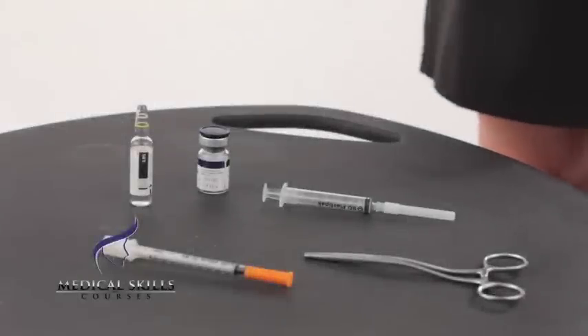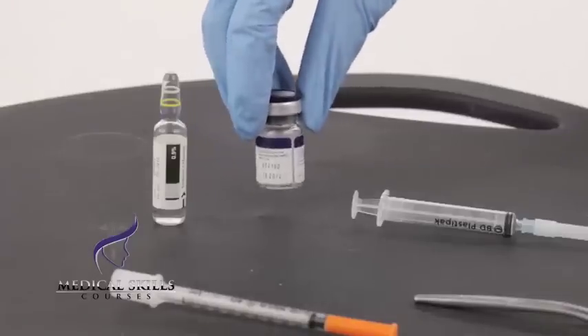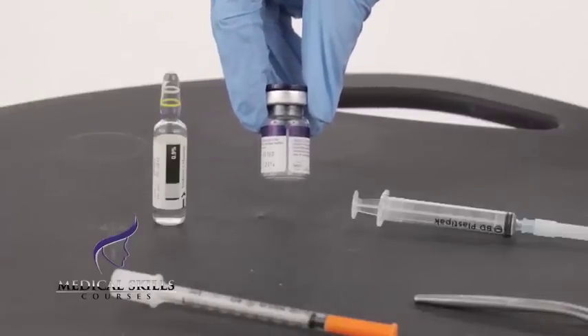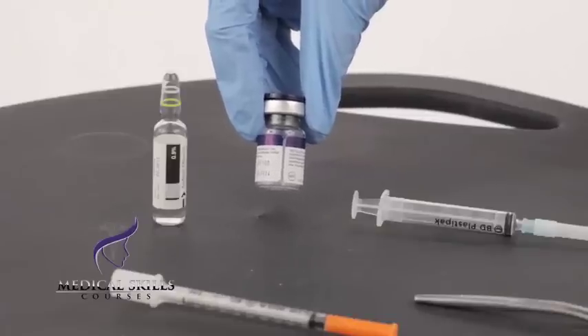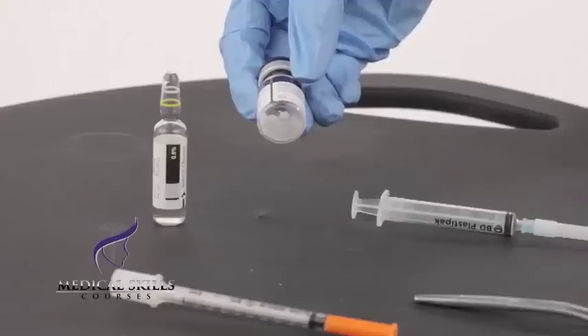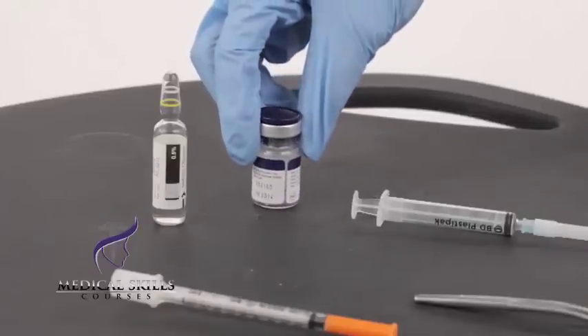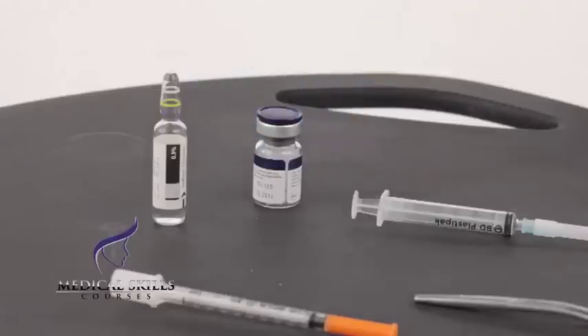Here we have the basic equipment required and I'm going to show you how to reconstitute the anti-wrinkle treatment. We have the anti-wrinkle treatment just here. As you can see it comes in a small glass vial which is vacuumed and it exists as a very thin, very fine white powder which needs to be reconstituted, preferably with bacteriostatic 0.9% saline which we have just here.